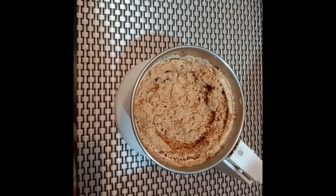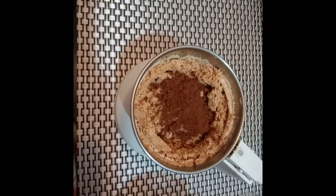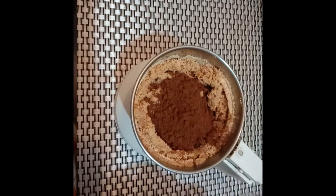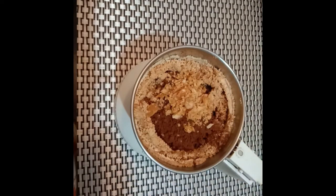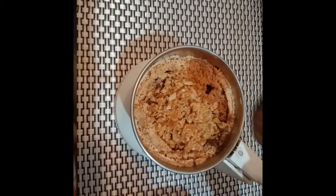Now at this stage, we have to add a few ingredients. I am adding a pinch of salt. Now I am adding about 2 tablespoons of unsweetened cocoa powder. You can also use sweetened cocoa powder according to availability. Next, I am adding about 2 tablespoons of jaggery. If you are using sweetened cocoa powder, you can reduce the quantity of jaggery, and adjust jaggery and oil according to your taste buds.